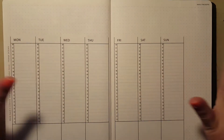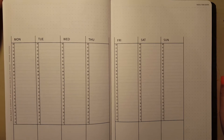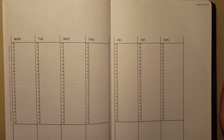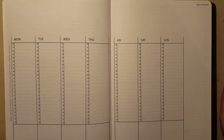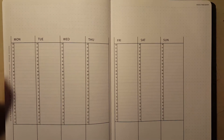Hi guys, back with my bullet planner again. First of all, apologies for not posting a video last week. A little bit of an accident where a can of Coke exploded in my bag and it completely destroyed my bullet journal and wrecked another planner, and I was not in a particularly happy place. But I'm back this week, and next week hopefully I will show you my new bullet journal.